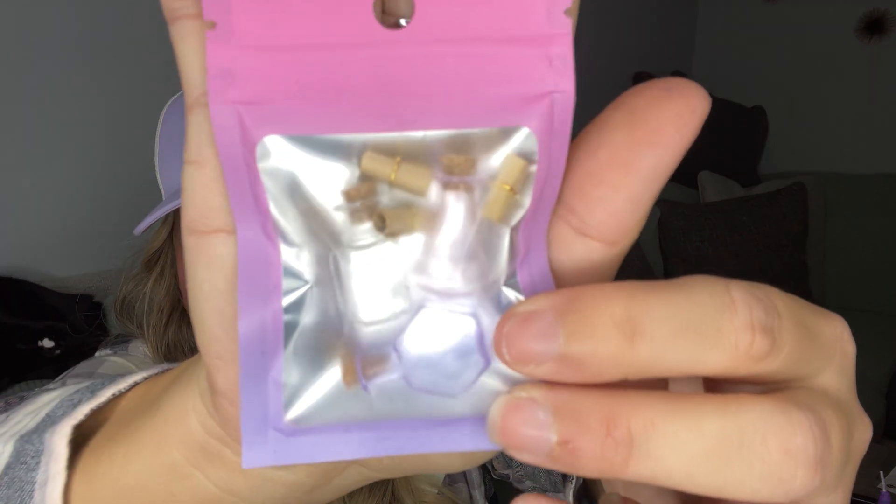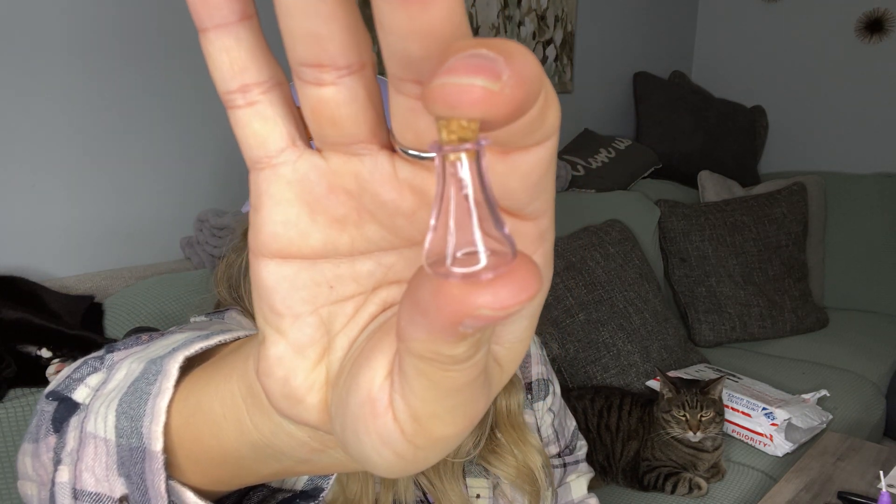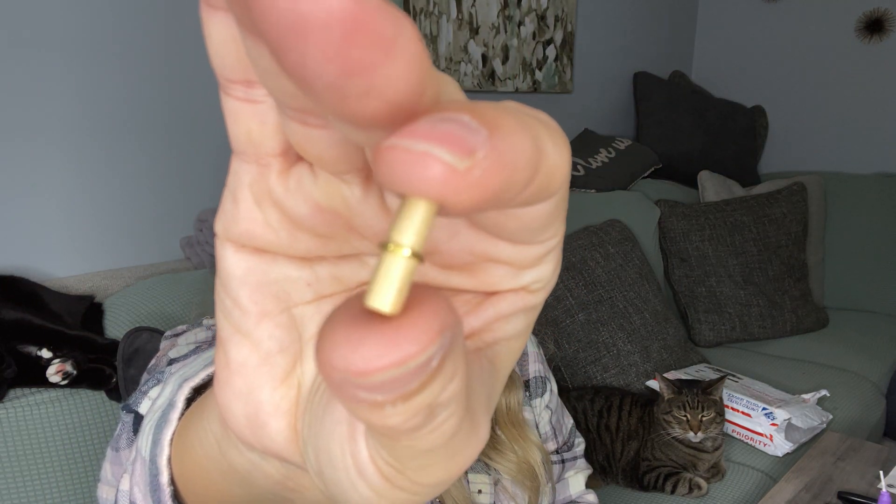They gave us some little bottles with tiny scrolls — how freaking cute is this! I love the ombre bag too. So we have this one, a purple one, and a clear one, and they all have a little doodad so you can make necklaces. Each one has a mini scroll — three little scrolls total — super cute.